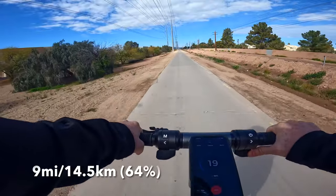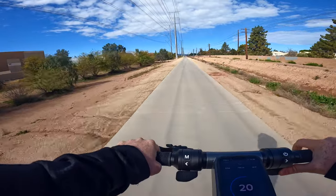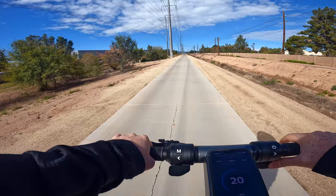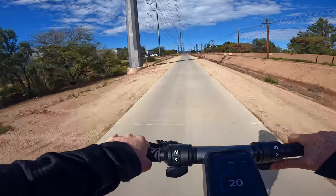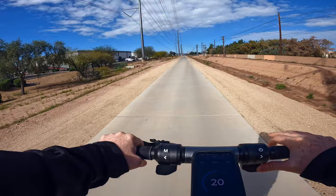We are nine miles in and it says we've got 64% battery remaining. One thing I noticed: when the battery is under load while you're cruising, the battery percentage will be a little bit lower. But when you stop and take a little rest, the battery percentage on the screen goes up. So that's something to keep in mind.